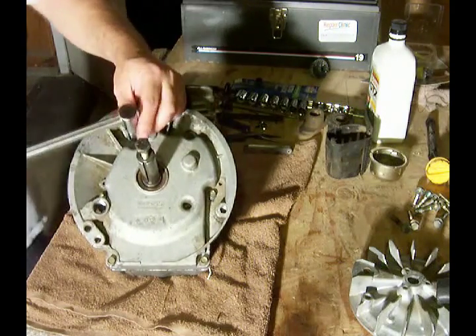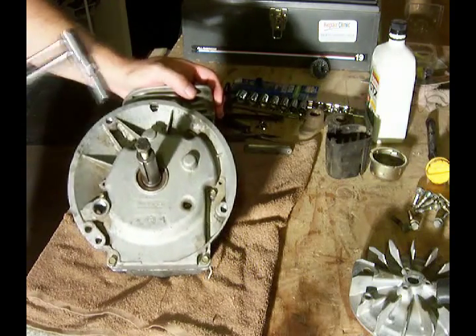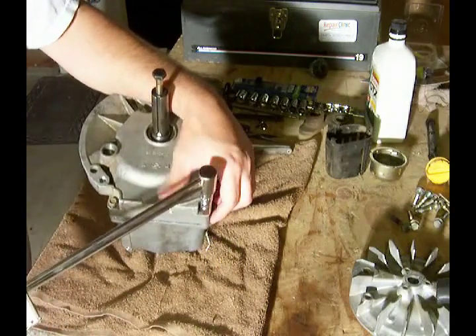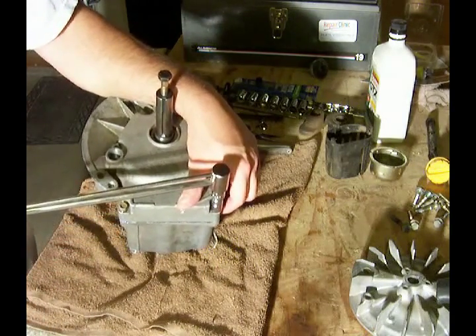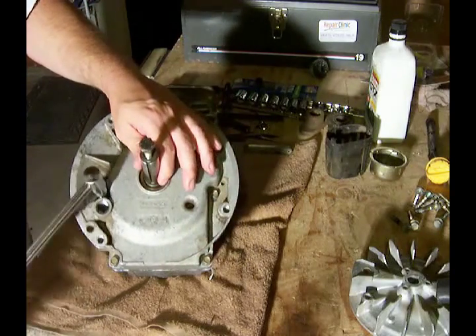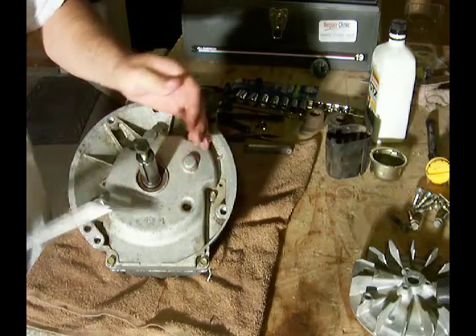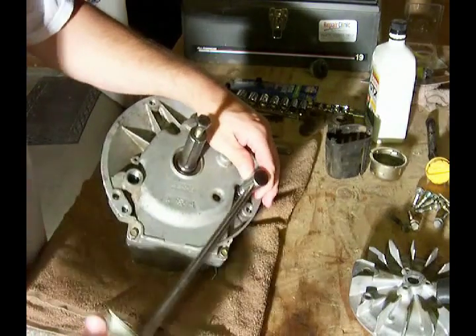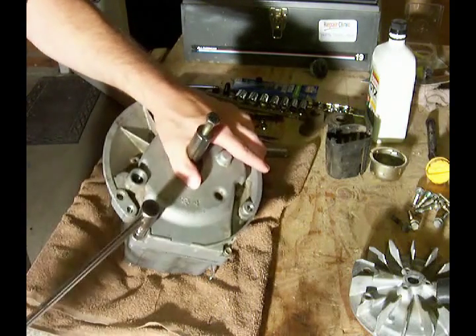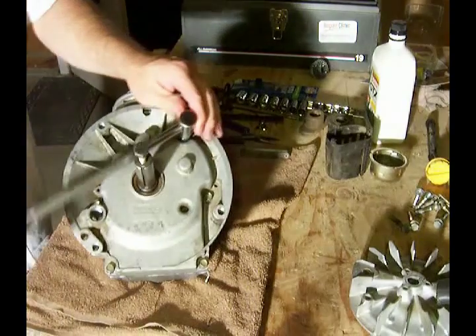Back to number one — there's a hundred. Number two — there's a hundred. Number three. Number four. Five. And six.